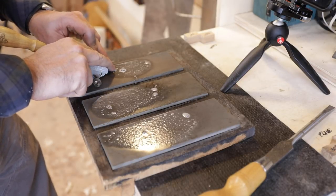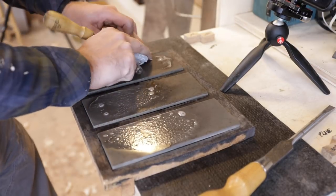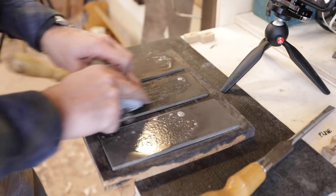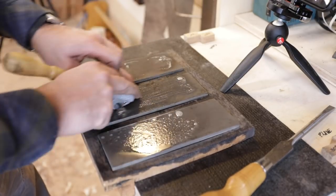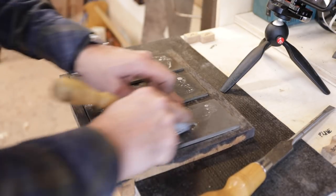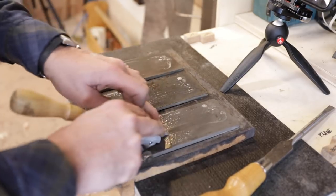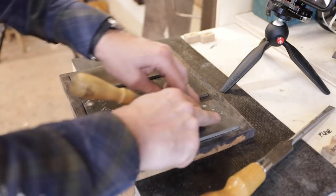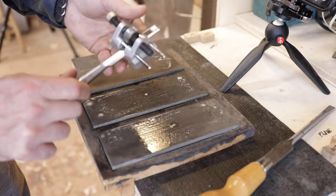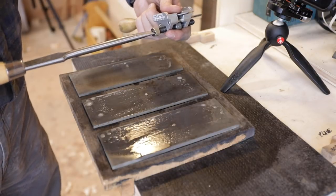I put a little bit of water on there and start at the coarse. I can sharpen chisels in no time — just going back and forth a couple times. The guide helps me keep everything lined up, then I'll go over to the super fine. The ball on the bottom is a roller wheel so it doesn't damage or load up the stone. And that's it — I have an absolutely sharp chisel.